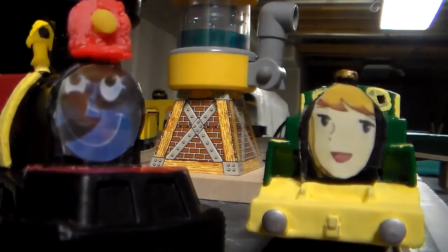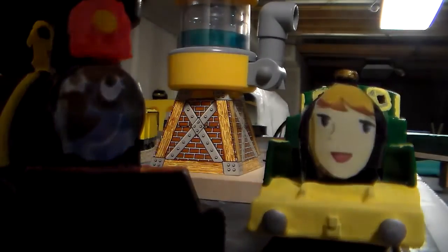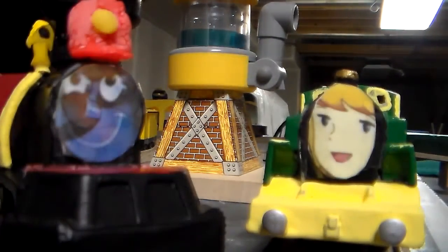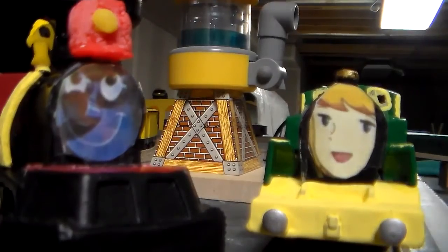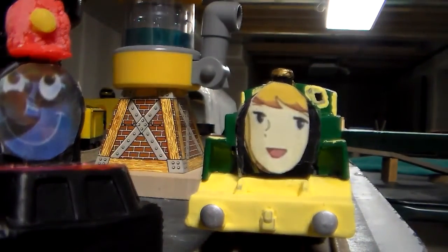You know how Casey Jr. and the Greendale Rocket were made? Casey Jr. is number 1 and Greendale Rocket is number 17. I do plan to make the other Casey Jr. friends characters.